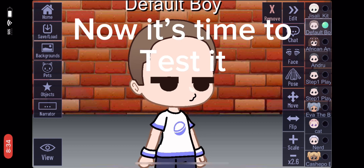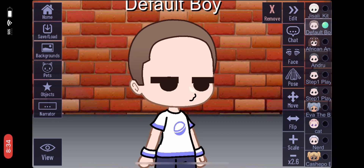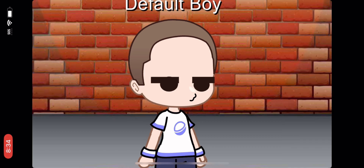Now it's time to test it. Rate the animation from a 100th.